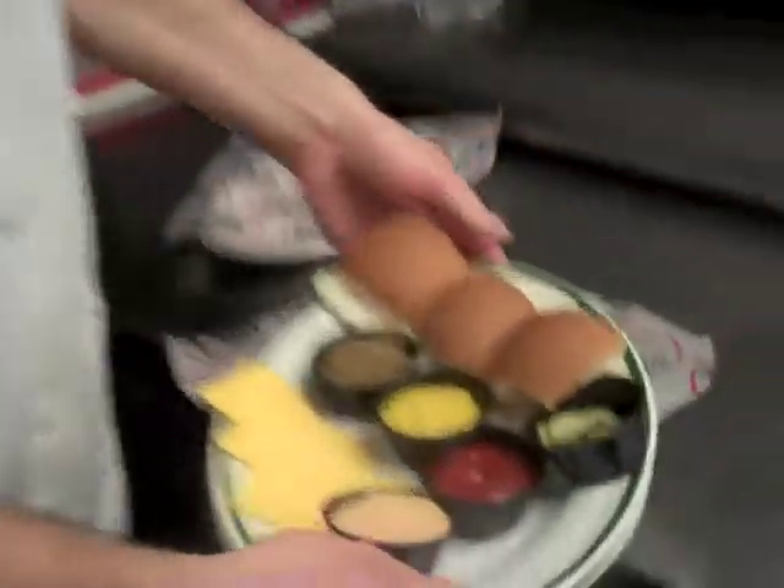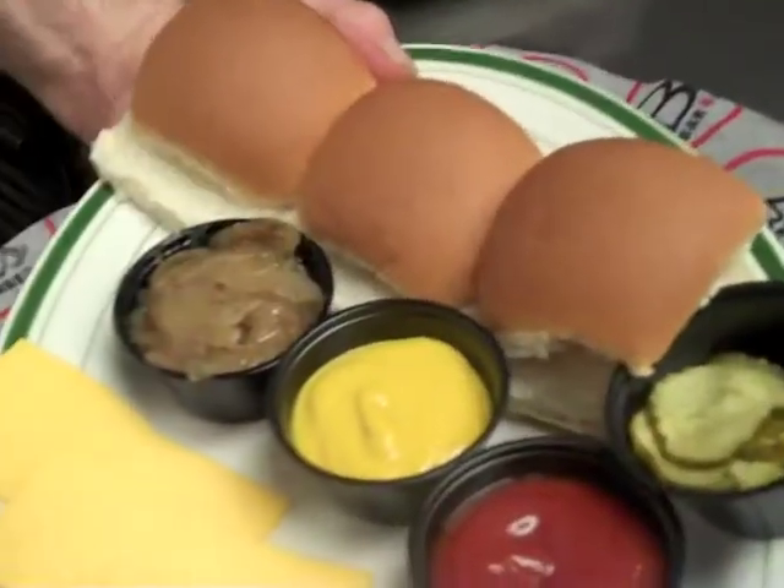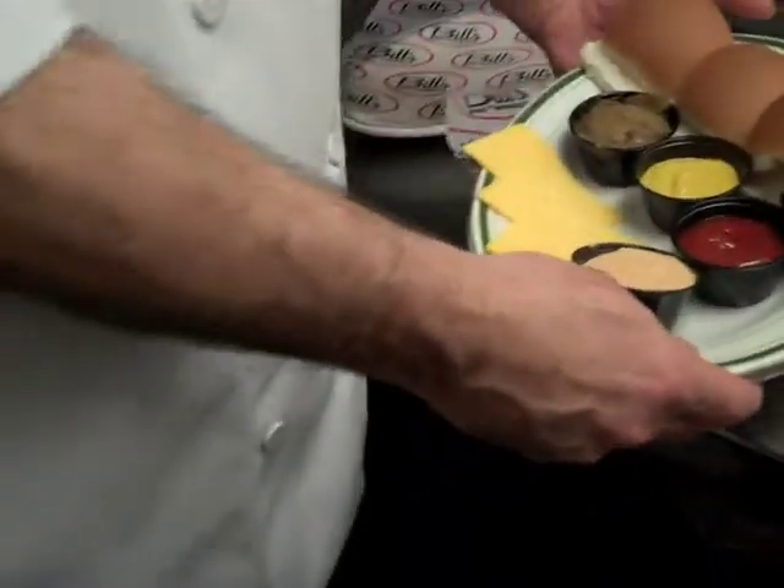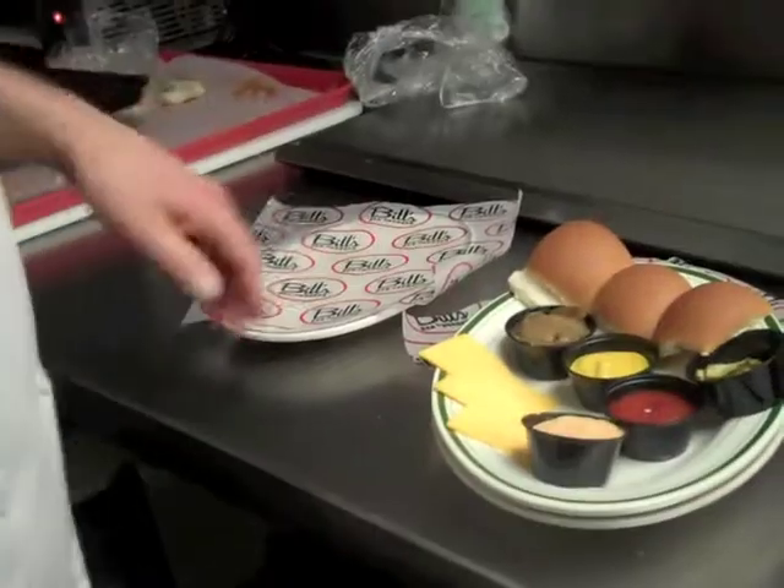Over here we have all our garnishes. We're going to do pickle, caramelized onions, mustard, ketchup, and our special sauce — a blend of barbecue sauce and mayonnaise. And American cheese.